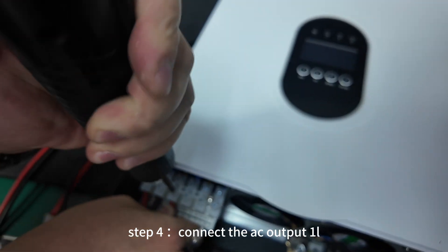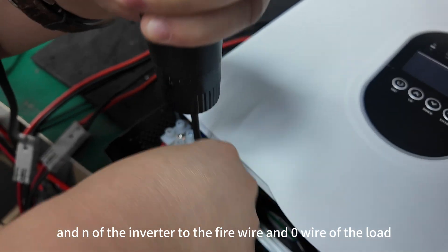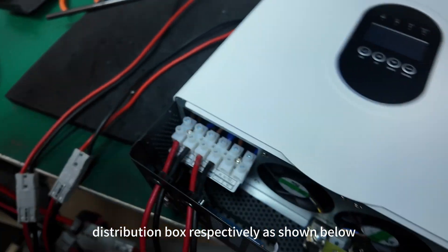Step 4. Connect the AC output terminals L and N of the inverter to the fire wire and zero wire of the load distribution box respectively, as shown below.